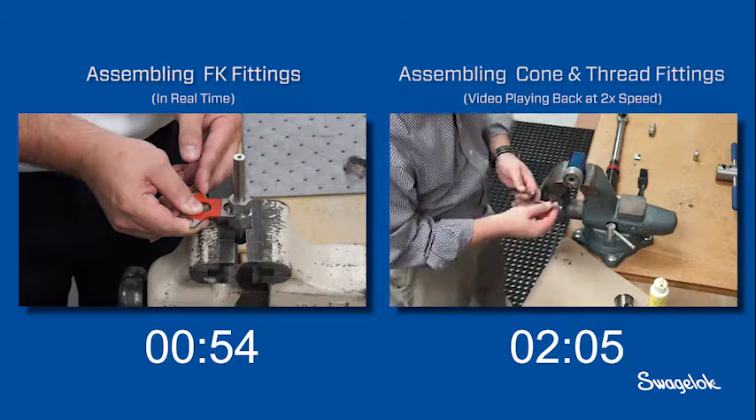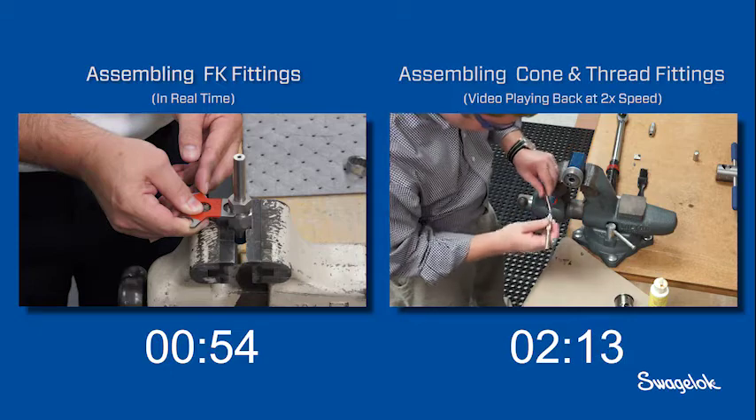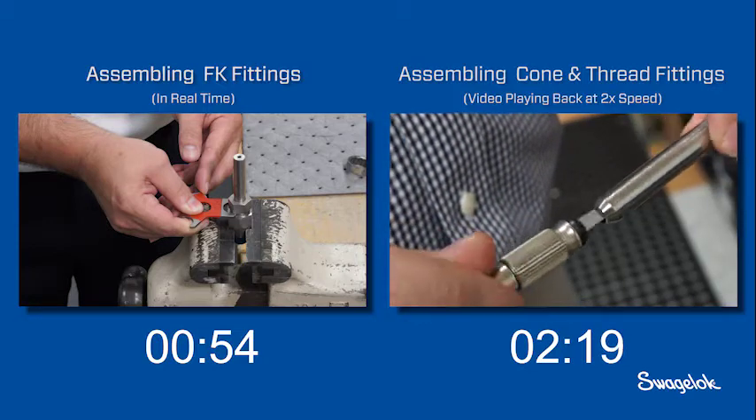Meanwhile on the right, the installer continues to form the cone on the tube. The cone and thread installer then checks the end of his prepared tube, and a deburring operation is required to remove metal shavings.